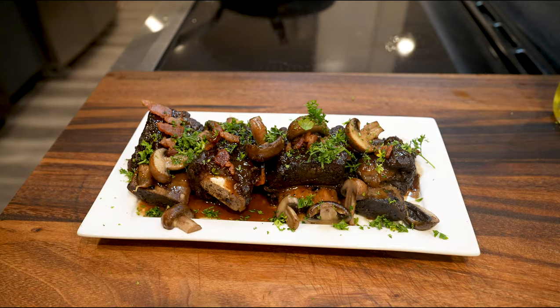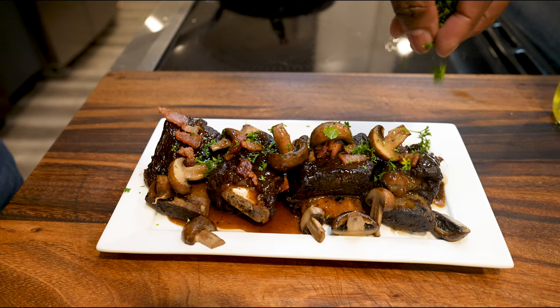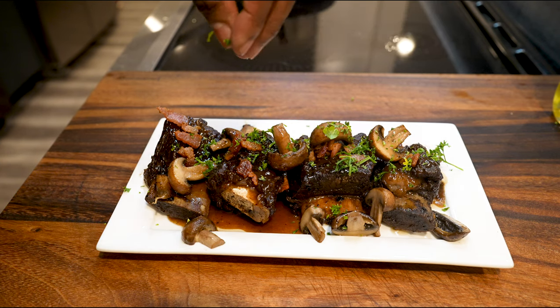Today I'm cooking short ribs in a beer sauce topped with bacon, baby bellas, and curly parsley. What more can you ask for? This is absolutely one of my top 5 dead or alive dishes. This is it.